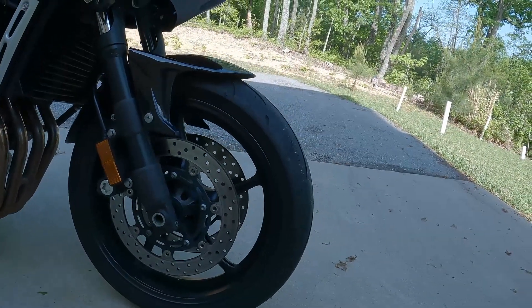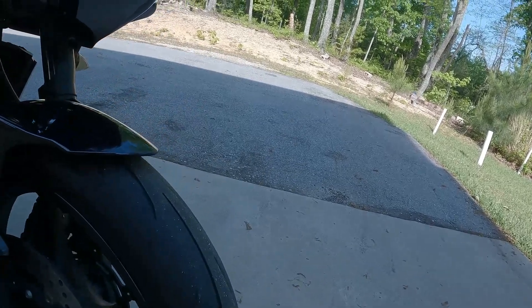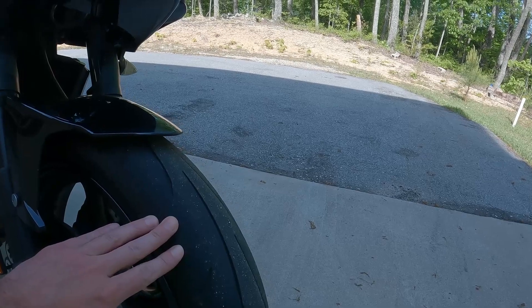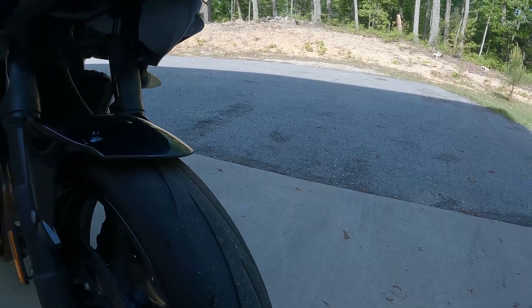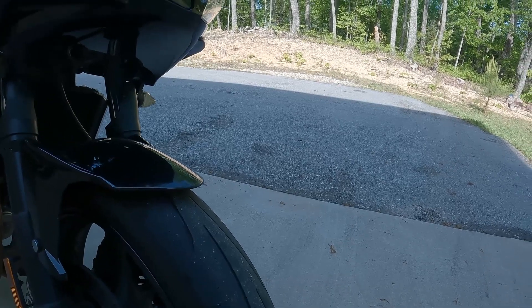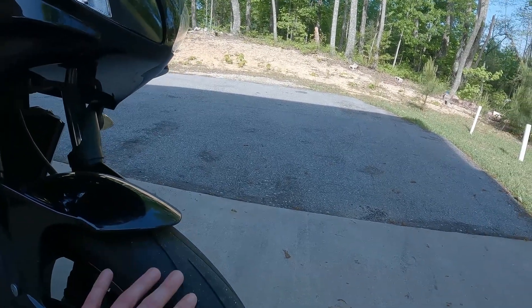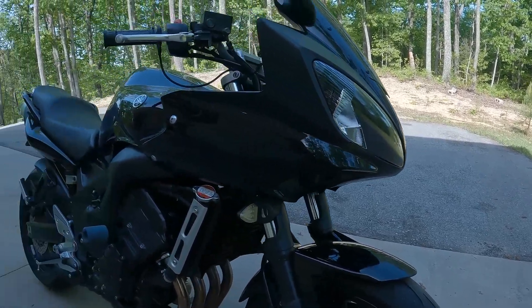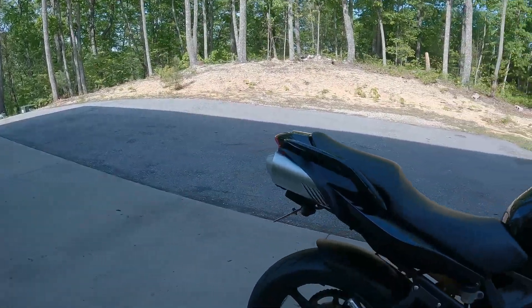Previously I had the Dunlop Sport Max Q2, which was a double compound but softer tire — better for cornering and high performance, while still having a harder tread compound in the center to improve durability. It was an awesome tire. The one on the front is still in decent shape, but I just replaced the rear with this brand new Bridgestone, and I'm going to be doing a review on that as well.